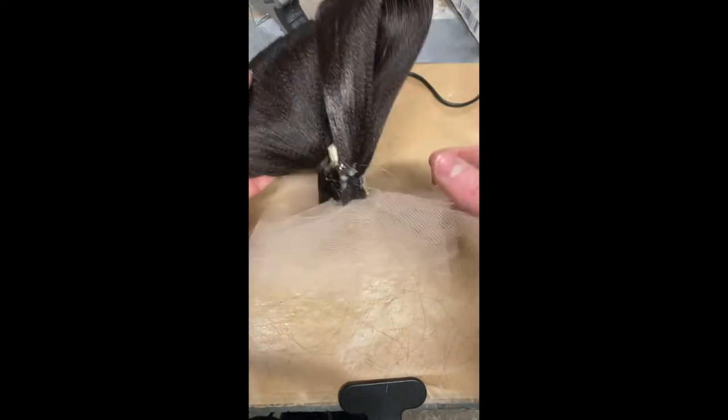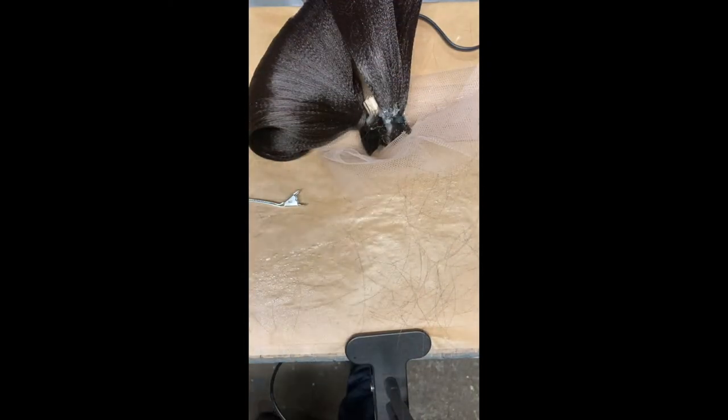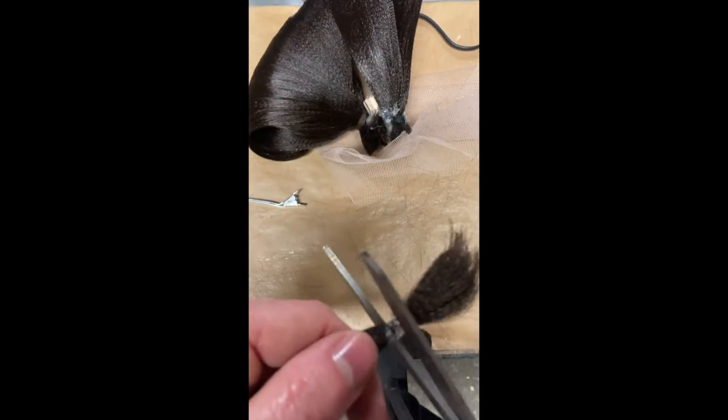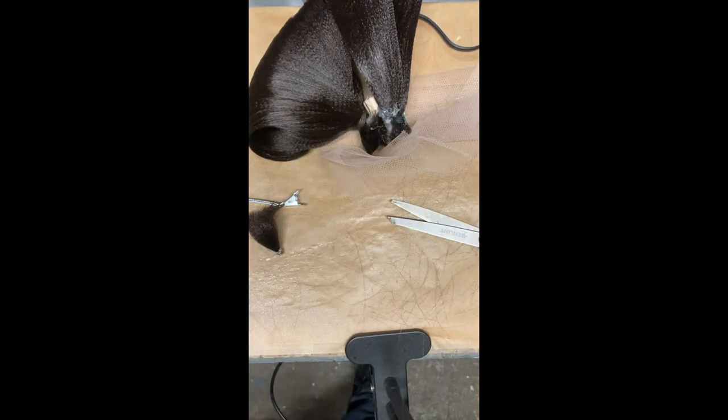Now that our basic shape is created, we need to hide the post and create a bit more structure in the base so that the knot stands upright on its own. Here I'm using a section of hair that's been braided and secured at both ends with an elastic, then superglued to fuse the ends together before cutting away the excess.